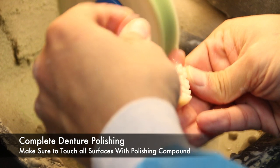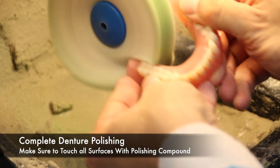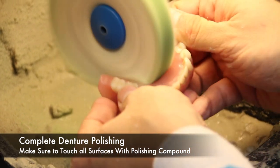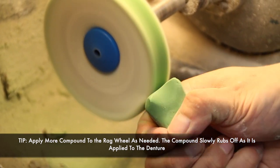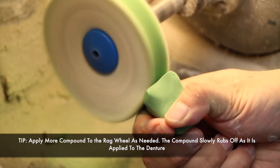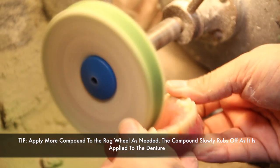Make sure that the polishing compound touches all the surfaces of the denture, including the borders. When using a polishing compound, apply more compound to the rag wheel as needed. Remember that the compound slowly rubs off as it is applied to the denture.